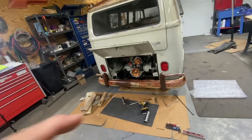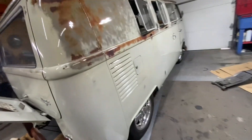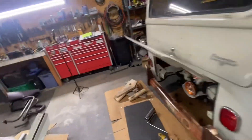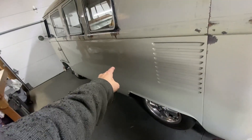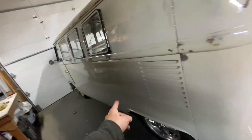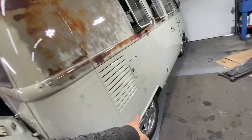The bus is taken apart and you're gonna see that in the next video — this is just an update on what's going on. Last video I replaced the front transmission mount. I also replaced the bearing on this side.